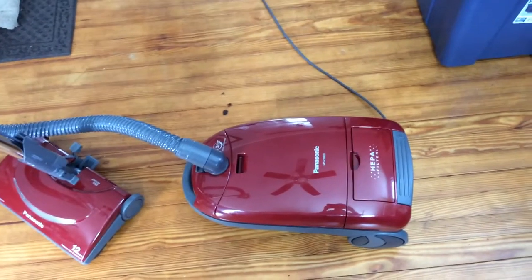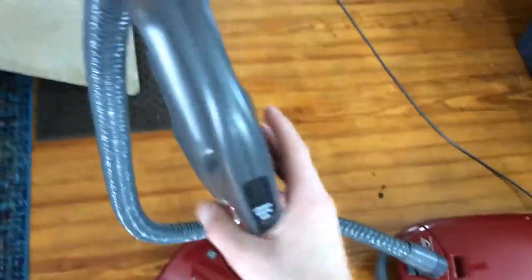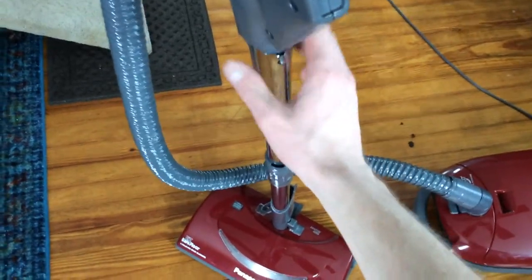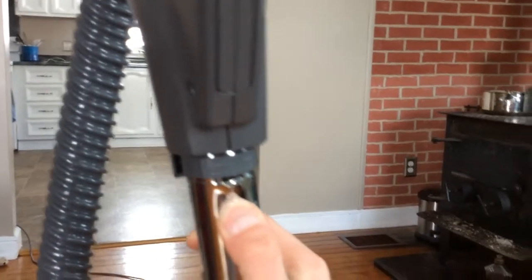Hi everyone, I have my Panasonic MCCG902 out. Somebody commented on my other video of this machine asking about how you remove the hose because theirs needs replaced. We all know how to remove it from the wand — you push the locking button in and pull straight up.